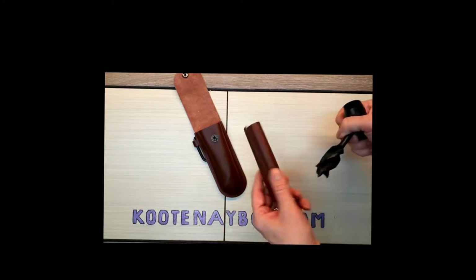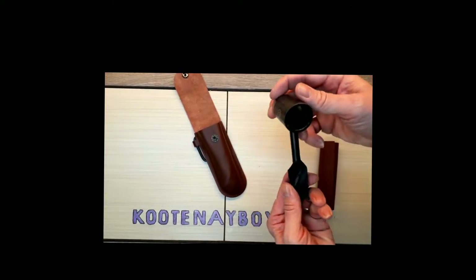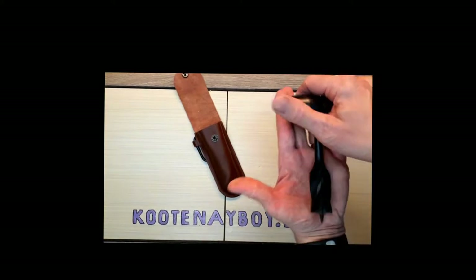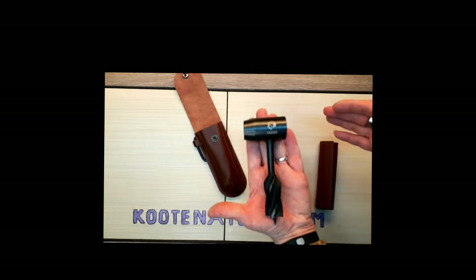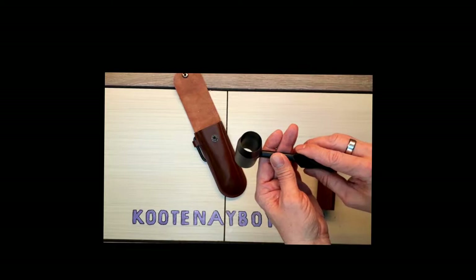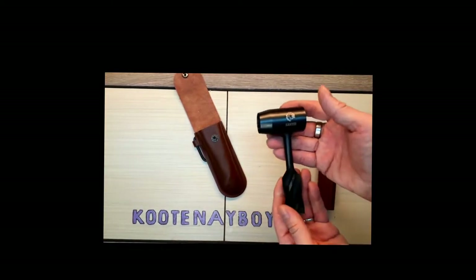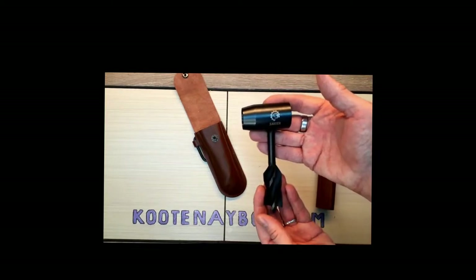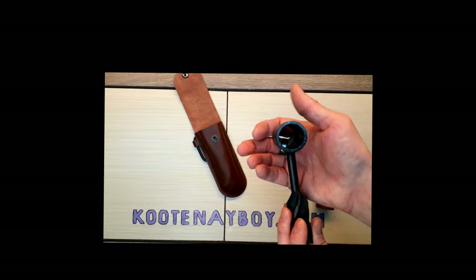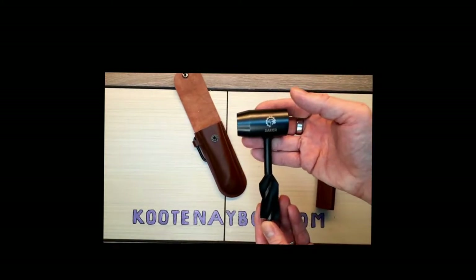It's got a decent weight to it which is nice — it's not too chintzy. It has the sleeve for protecting your hands while you're using it. It's not overly big so it fits in your hand well. You're not using it to build Noah's Ark or anything like that — just simple things out in the bush, bushcraft, or maybe quick shop jobs. For the price of it, it's affordable.